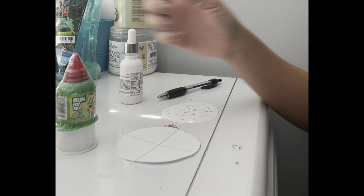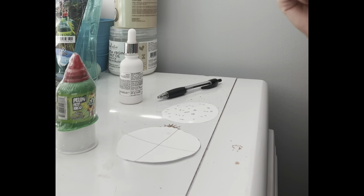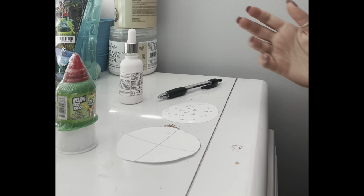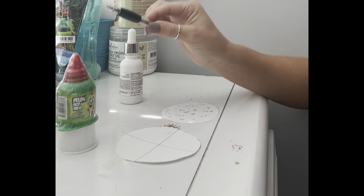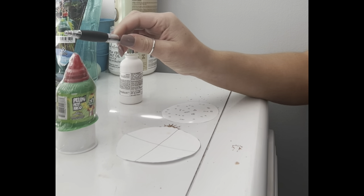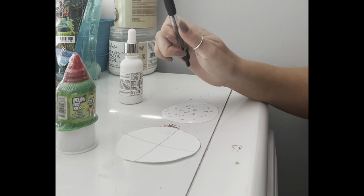The first step is to turn on the Bunsen burner and let it heat up. The second step is you're going to take your loop and gently put it into the flame about one or two times to get it heated. You're then going to let it cool off.